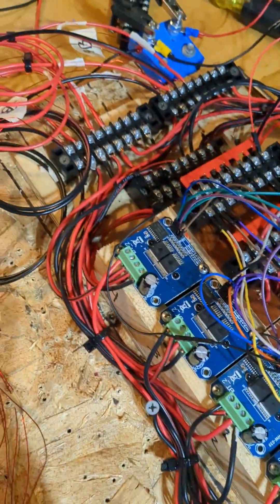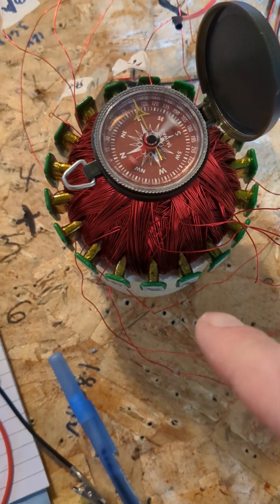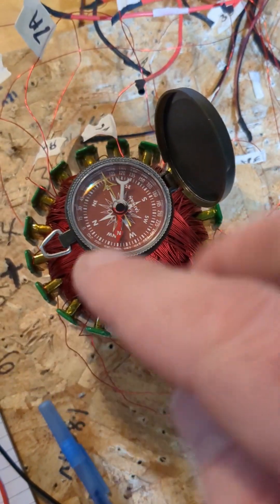It's being controlled by this huge circuit. All coils are pretty much always powered, but it's imbalanced because there's two negatives, one positive, and two positives, one negative, and it steps around.